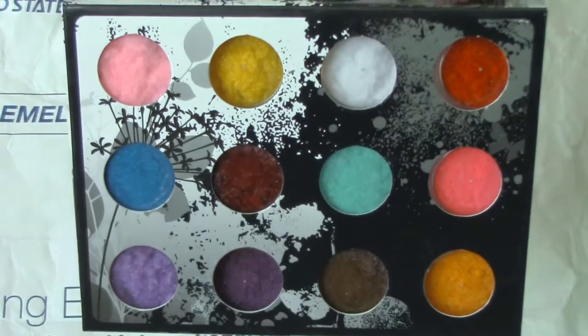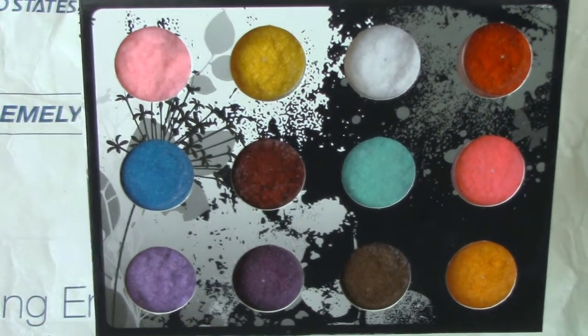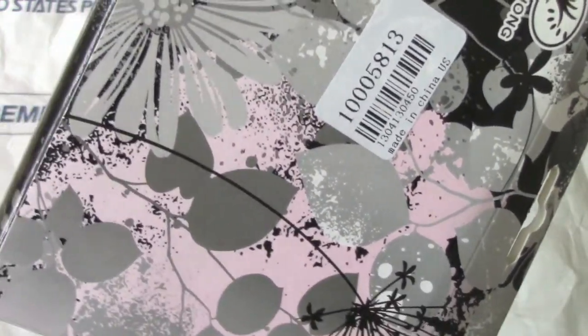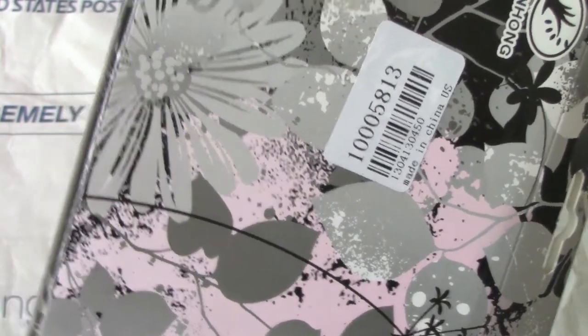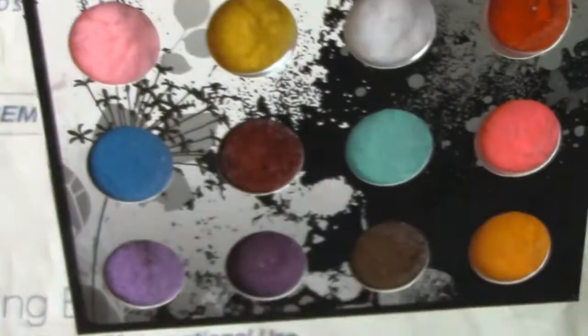The fifth item is also nail related. This is called the 12 Colors New Noble Elegant Non-Fade Velvet Nail Polish. The item number is 10005813, and this whole set of 12 costs $4.76.